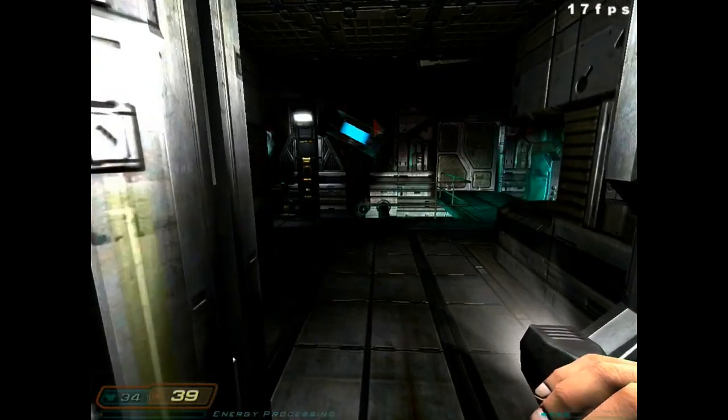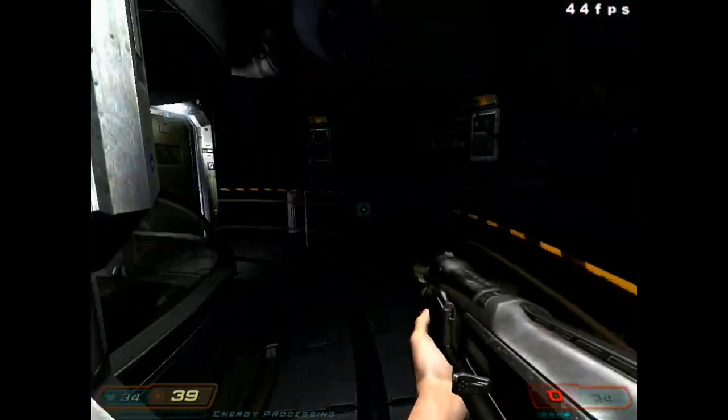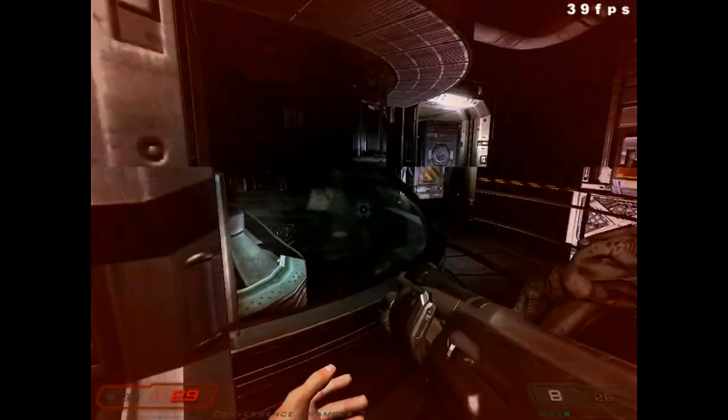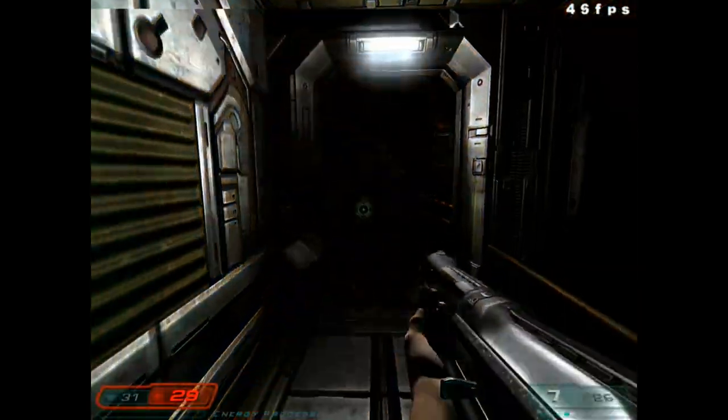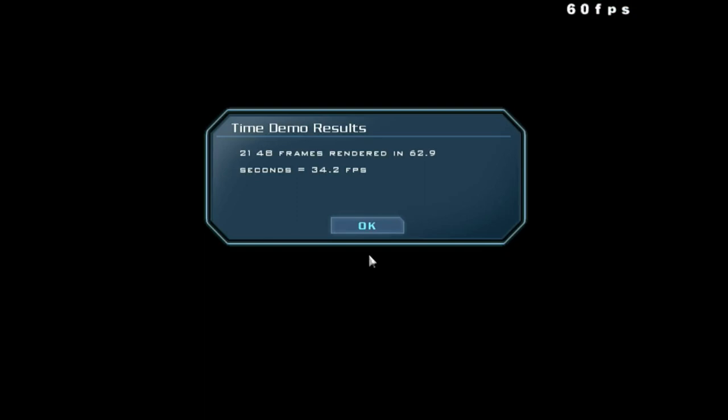It really requires something like an Athlon 64 and a GeForce 6800 GT from my experience to maintain around 60 FPS. I got 34.2 FPS here, and I would expect about 30 FPS with the same settings as Quake 4.